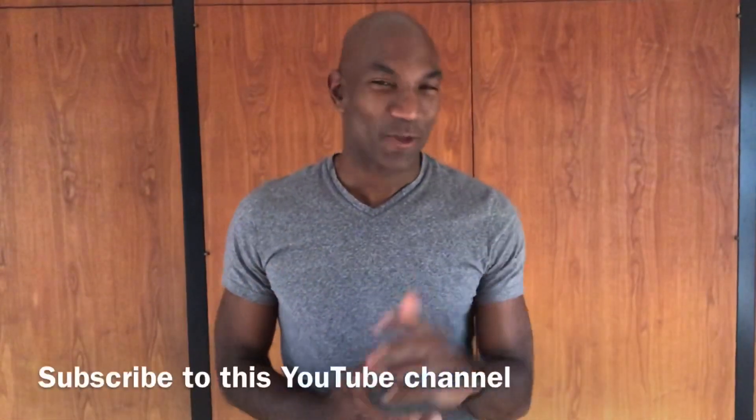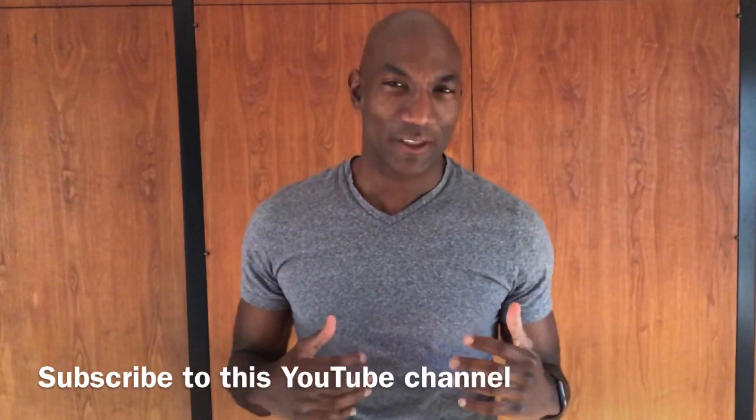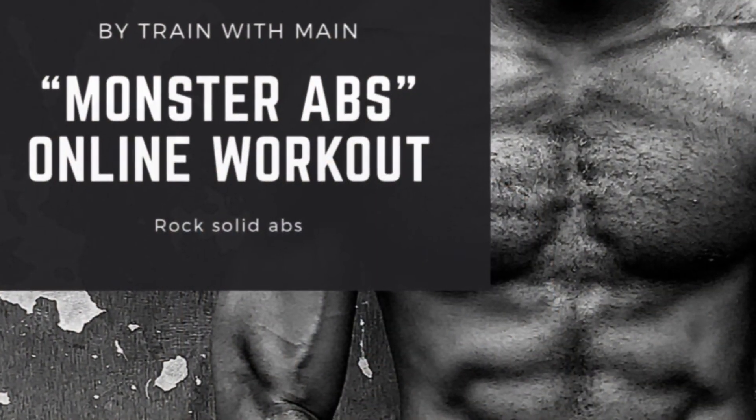Hey guys, well that was the great ab workout. You got stronger, you built endurance, you squeezed your abs, you did everything you need to do to get your abs right. So if you like this channel, subscribe to my YouTube channel. If you want to follow me on Instagram, it's Train With Me. All right guys, have a good day. Bye.